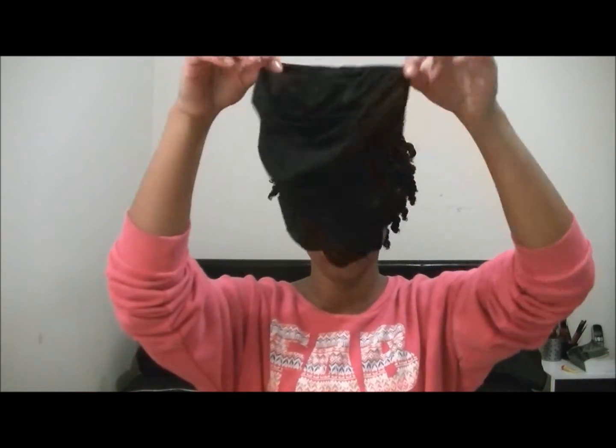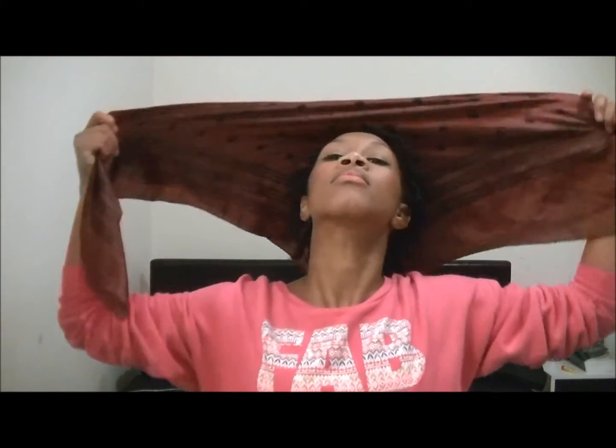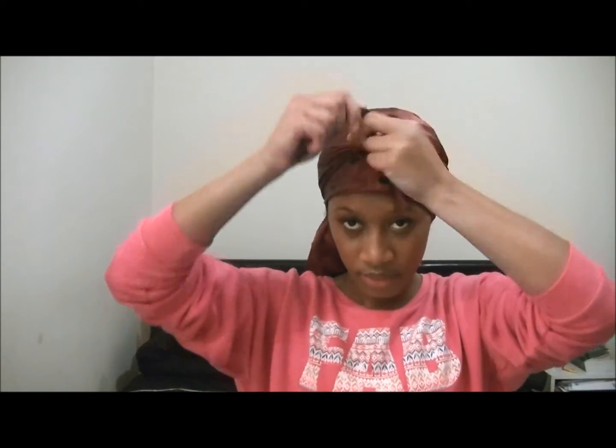I use a satin scarf or a bonnet, but this time I choose to use a satin scarf because it lays the twist out so they won't be all over the place in the morning. I tie it really well — I wrap it round my head and look like a granny for bed! But this is what I do at night time.